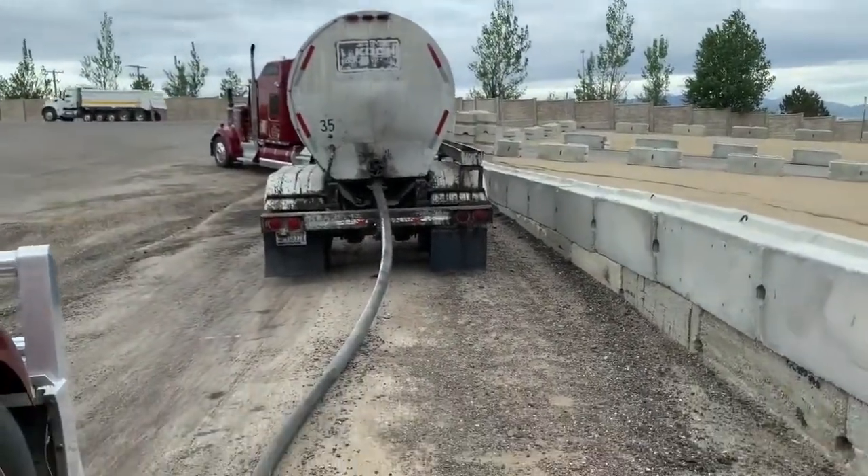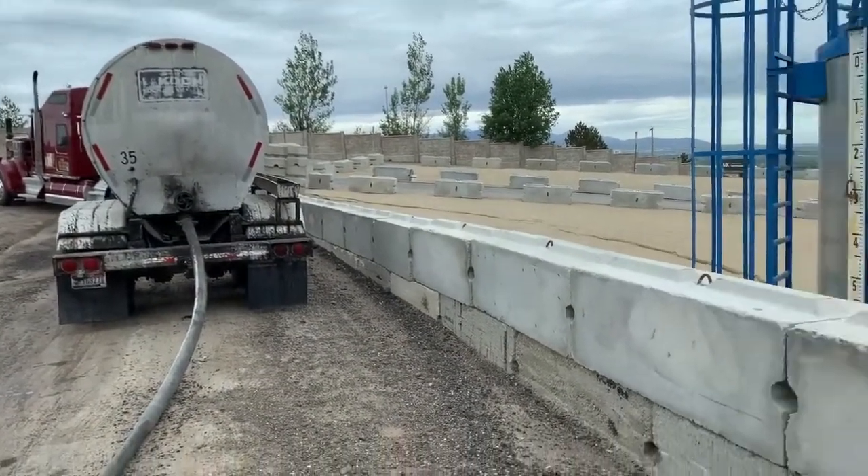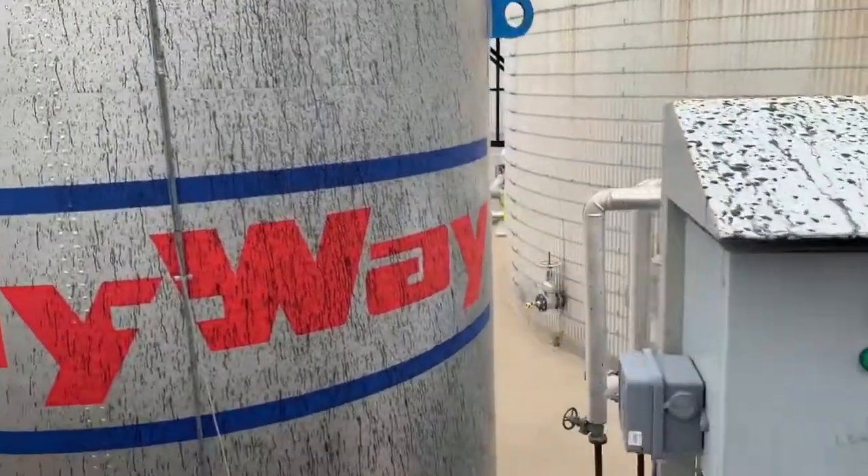I went and talked to the plant operator. I'm good to unload, so I hooked up my hose and opened my dome lid. Now I need to get things started. Like usual, I want to work my way from the tank back to my trailer.